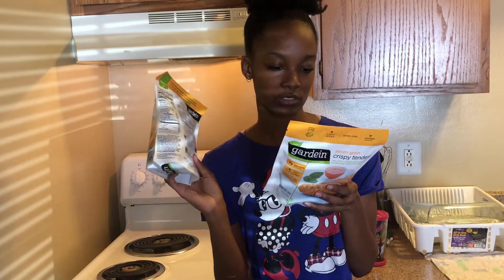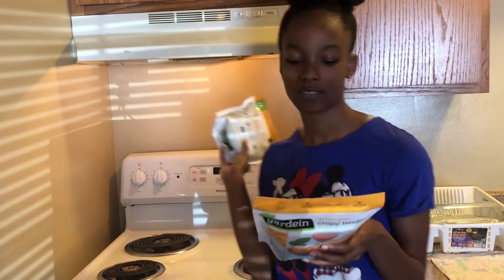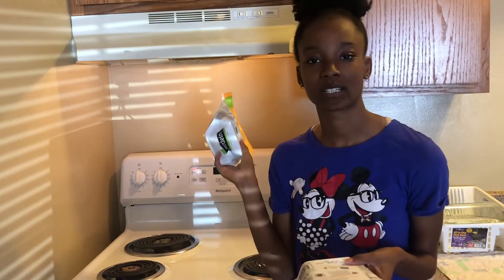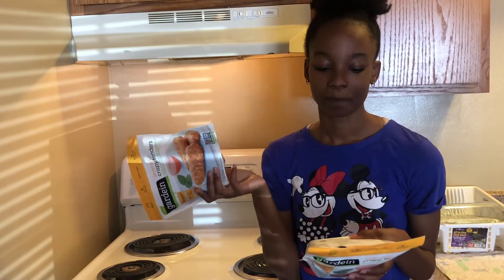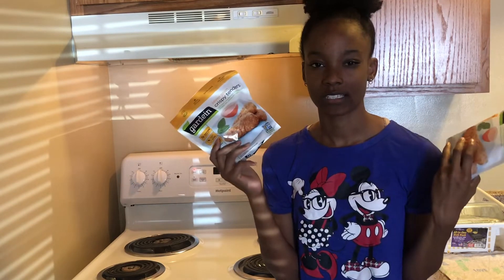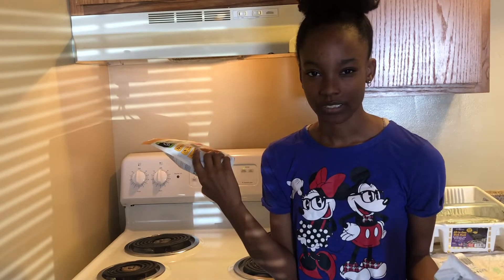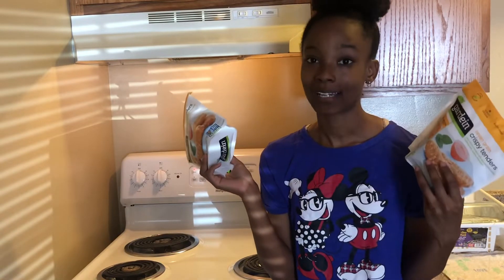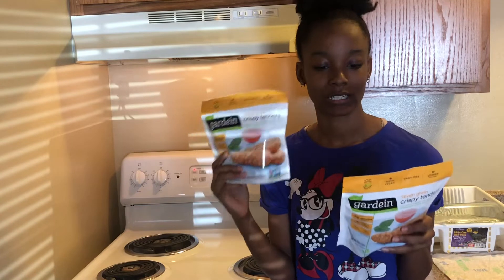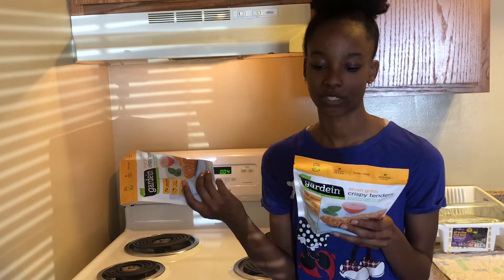It says you can use it for like chicken salad. I already have the oven preheated to 430 because I'm making steak fries on the side. This only cooks for 18 minutes, but the fries are probably going to take 20 to 25 minutes. This is how we're going to start this vlog — trying out these crispy tenders from Guardian.